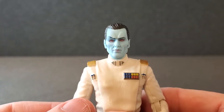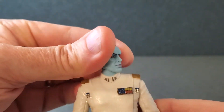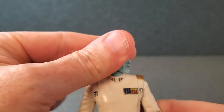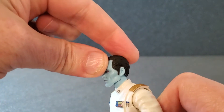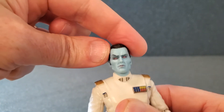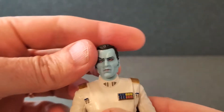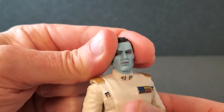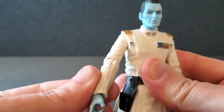Let's run through articulation on Grand Admiral Thrawn. The head can turn side to side, but it is super stiff. He can't look down and can't really look up either, and not much in the way of tilt. The head is pretty much fixed with the exception of some side-to-side movement. That's unfortunate.